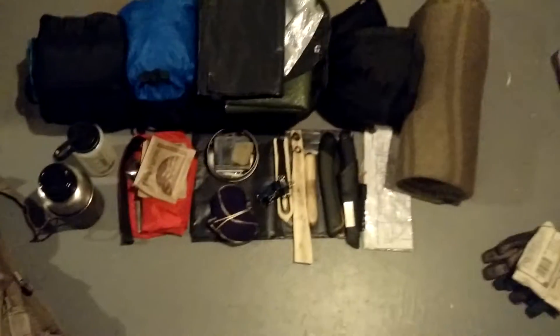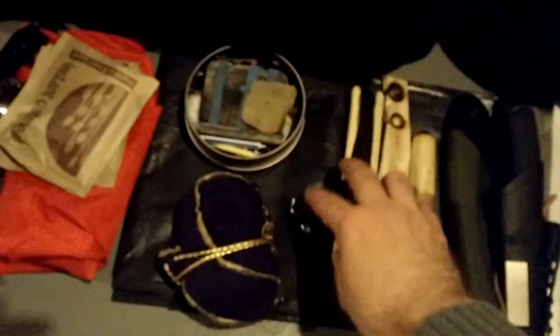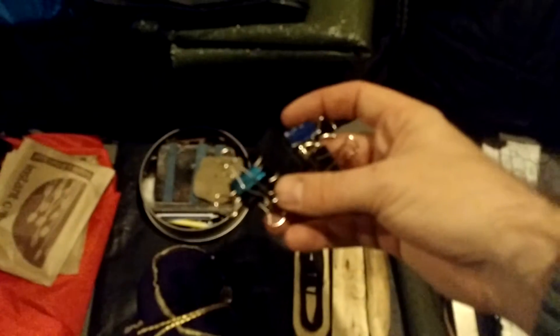For sleeping arrangements, I'm going to do a wool blanket bivy. I got my wool blanket, I got a 40 degree sleeping bag, and I got a 55 gallon drum liner. I'm going to rig all that together with these alligator clips. Hopefully I can come up with something decent.